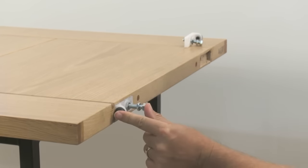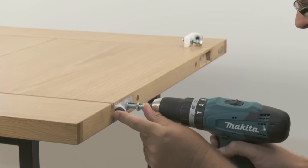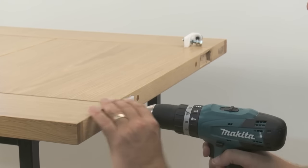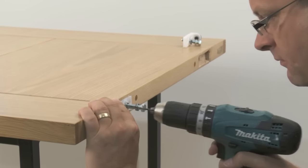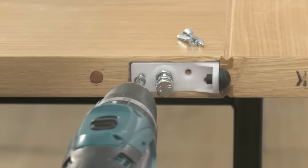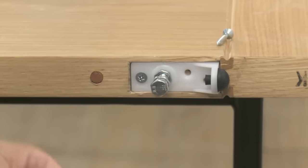Position the hanger plates on the door and mark out the pilot holes for the hanger screws. Drill the three pilot holes for each hanger. Using an electric or manual screwdriver, attach the hanger plates to the door using the screws provided in the kit.